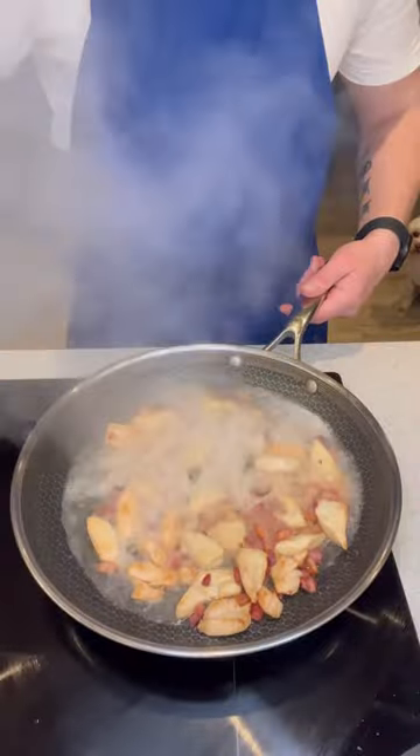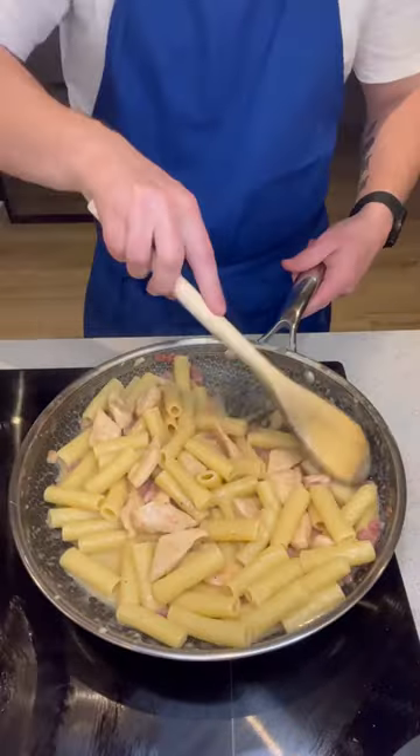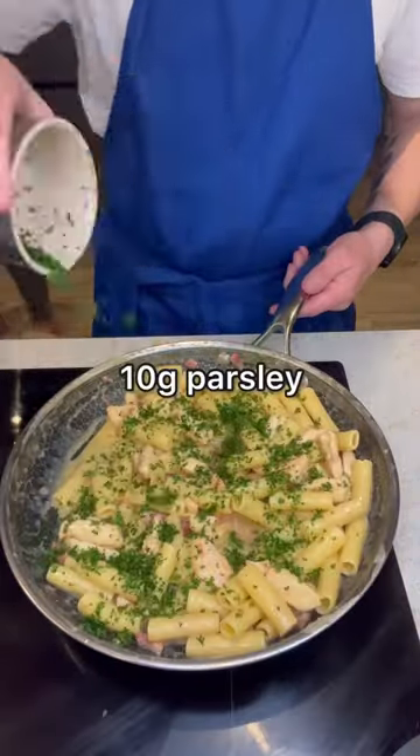Add a ladle of pasta water, then turn off the heat and stir through the pasta. Add the cheese and egg mixture into the pan and stir until you have a creamy sauce. Stir through the parsley.